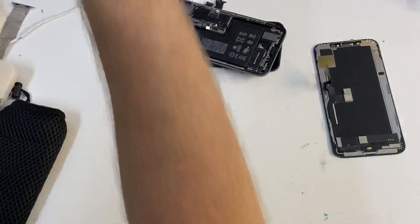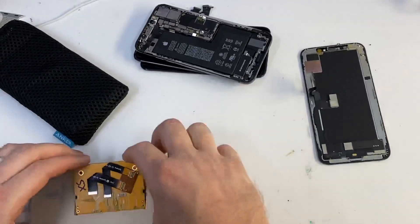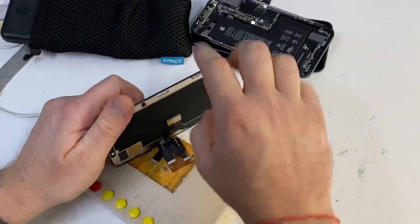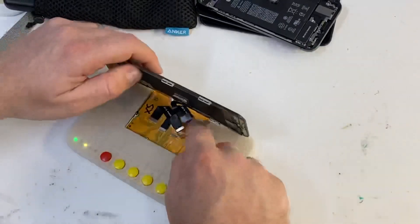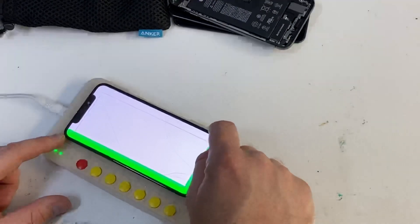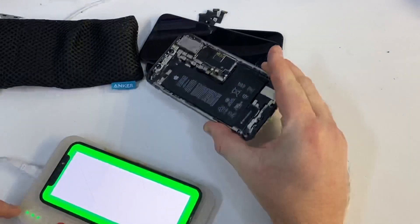Just to show that the four-digit screen is fully working, let's pop everything to the side and get my screen tester. If I connect the four-digit screen — where the bottom half of the screen did not work on the phone — and put it on the tester to test the touch screen function, the touch on the screen is flawless, no problem at all. It just doesn't work with this particular phone because when this phone was manufactured it was calibrated with a six-digit IC screen.